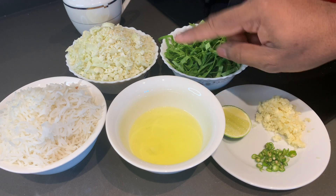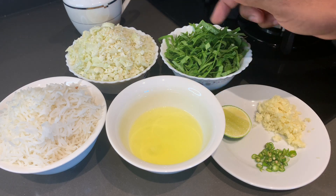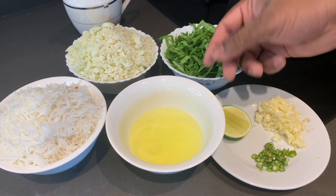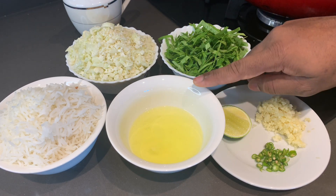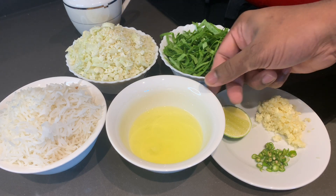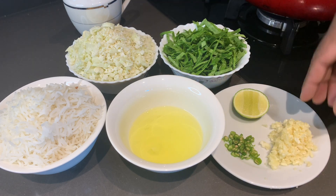The next ingredient is egg white. I have a comment about egg white — when we're using cauliflower, it can cause a little bit of gas.